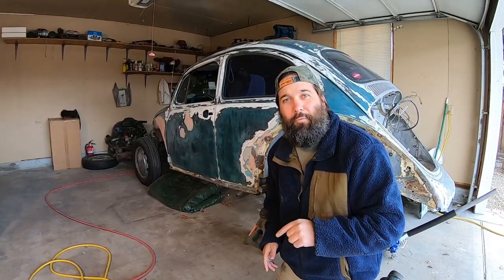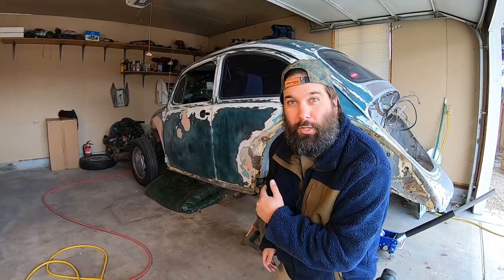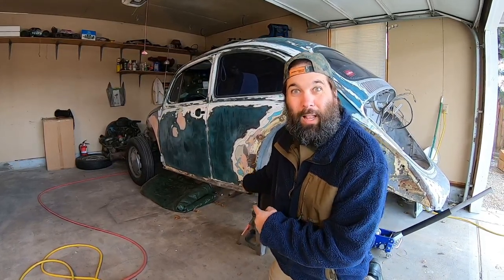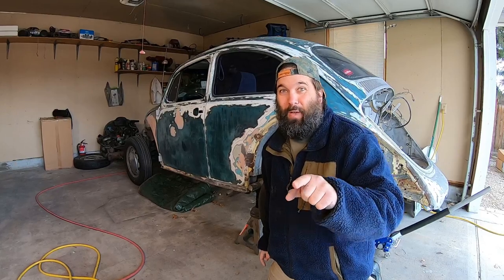Looks like it went off without a hitch — just a Volkswagen and a torsion bar holder. Looks like it went well. Michael O, I sure hope that helped you. If you have any questions at all, if anybody has any questions, drop a comment below and I'll be more than happy to address it as soon as I possibly can. As long as there's still rainbows and unicorns in my dreams.